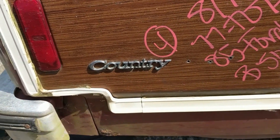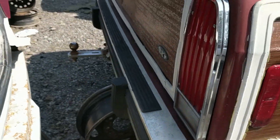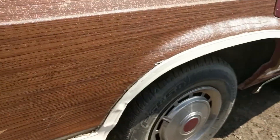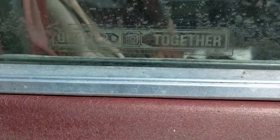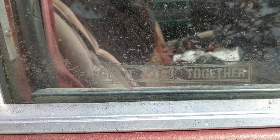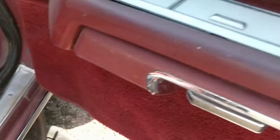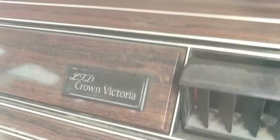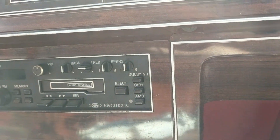Somebody took the Squire badges but left the Country badges. There's a seat belt campaign sticker — seat belts were kind of new, well not that new, but people still argued about using them. It's got the original Ford cassette player and the LTD Crown Victoria badging.